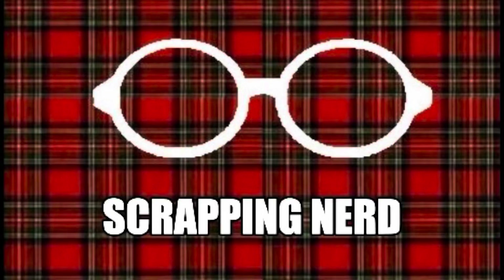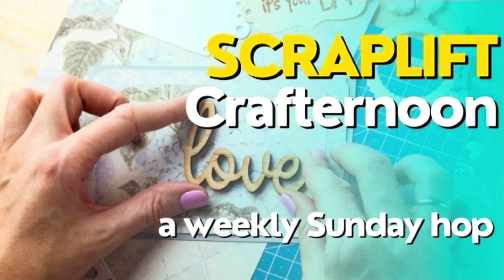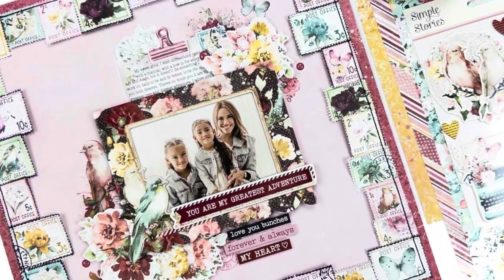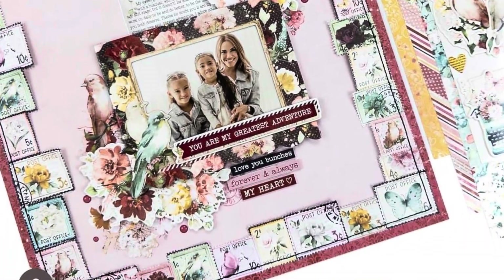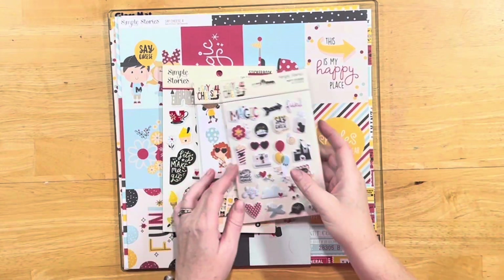Hey guys, it's Ashley, your Scrapping Nerd, and I'm back today with a layout for Scraplift Crafter Noon, where every Sunday a bunch of my crafty peeps and I get together and we scraplift an amazing layout. This week's layout is from Gloria, who is on the Simple Stories design team.